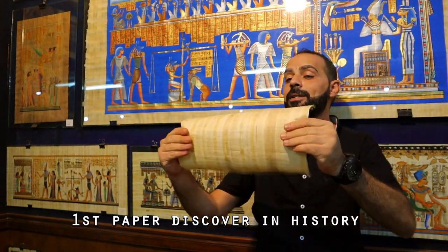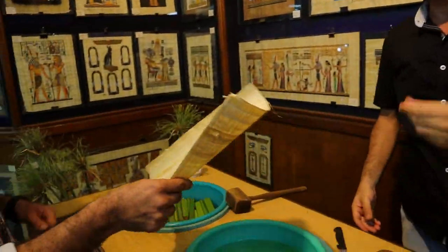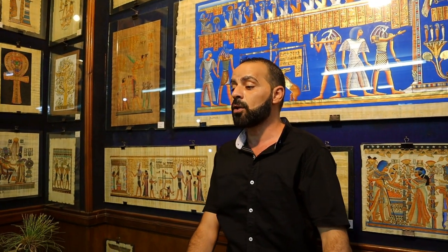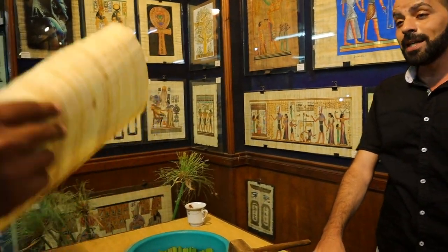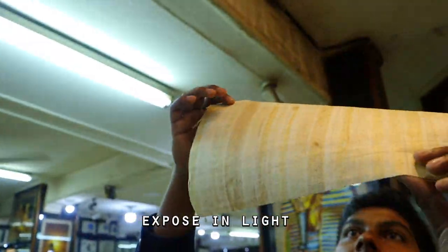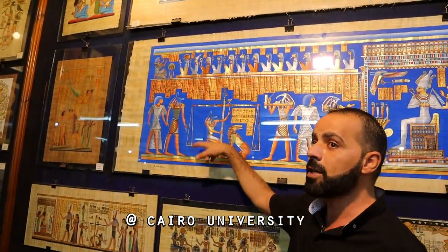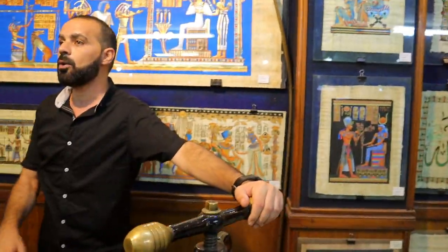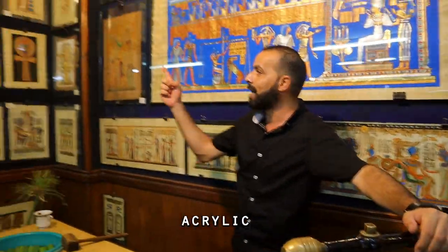Wow — which is the first paper discovered in history. It's strong and very flexible and easy to read. When you expose it against light, you will find horizontal and vertical lines. In this place, we make this paper in more colors. After that, we send it to the Academy of Art at Cairo University to do the paintings — it should be handmade. How do they paint? They use watercolor, gouache color, and aquarelle color.